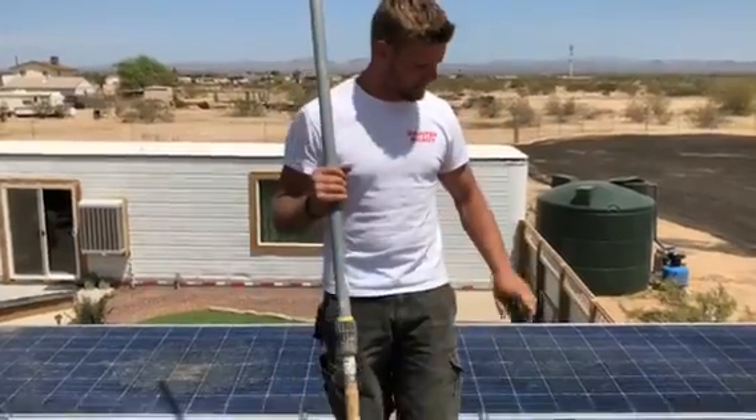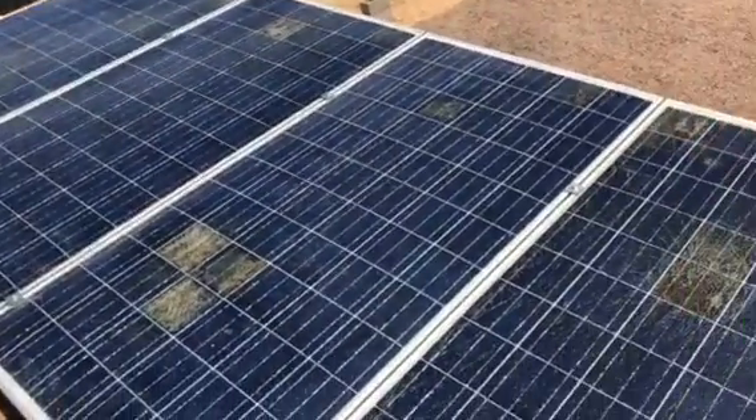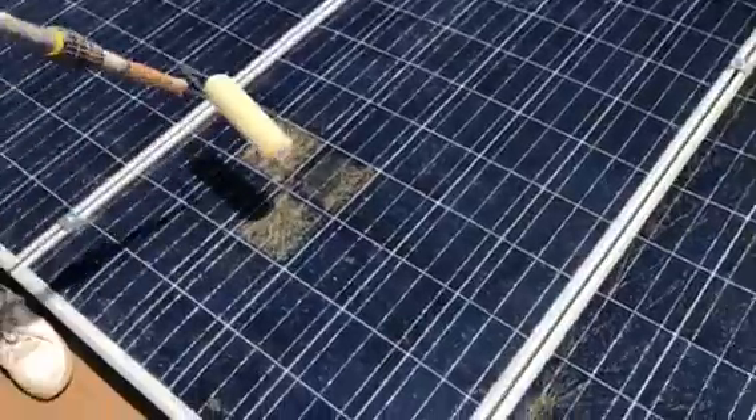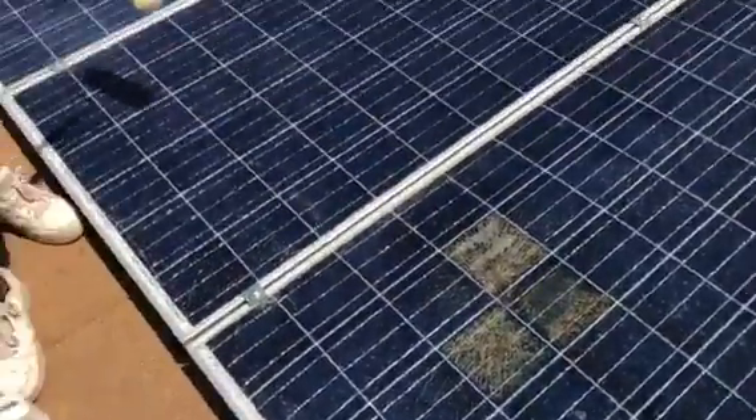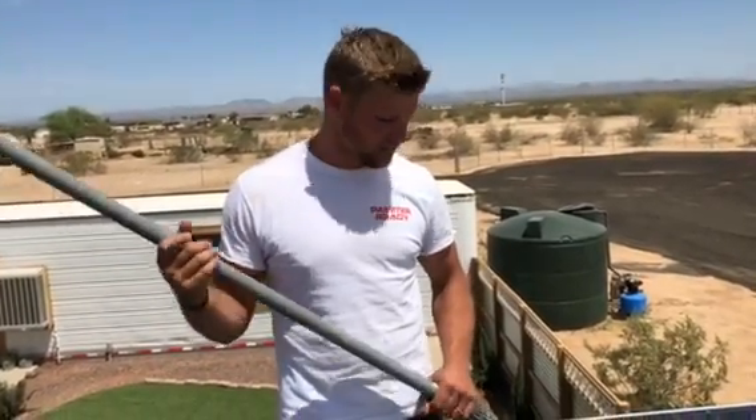We're completely off grid out here in Arizona, and we're adding some solar panels to our system. As you can see, these ones are cracked previously — I bought them like that. I got all 10 of these panels for like $200, so obviously the savings are huge.